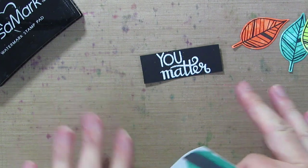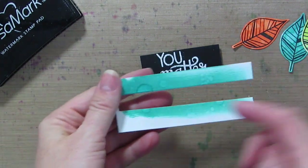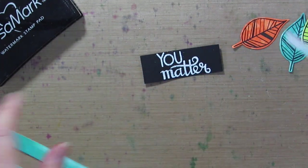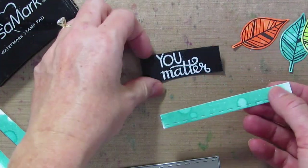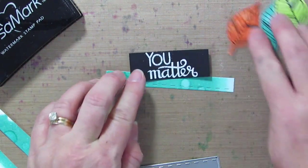I have my sentiment embossed and cut down, and I want to add a little detail to the bottom, so I did another piece. I did direct to paper, then the water splotches just like I did for the leaves, and I cut it out with this little stitched border piece. It adds a really great accent, so my card is coming together.